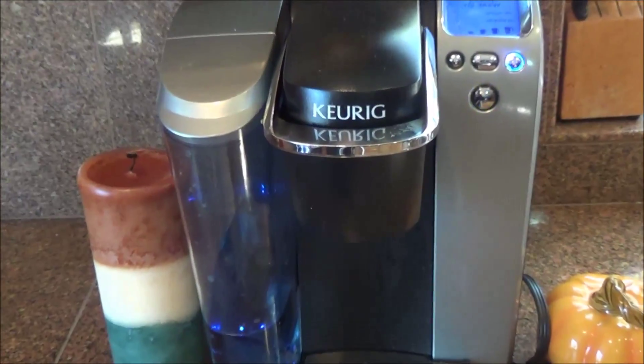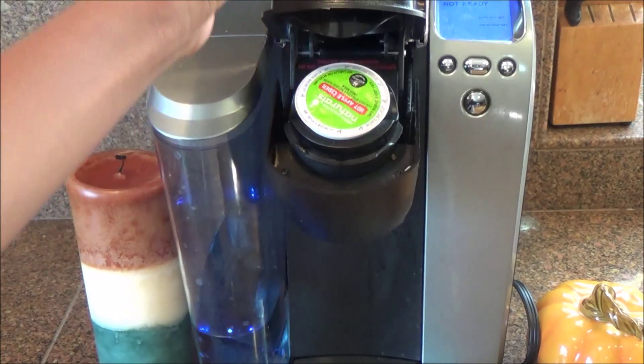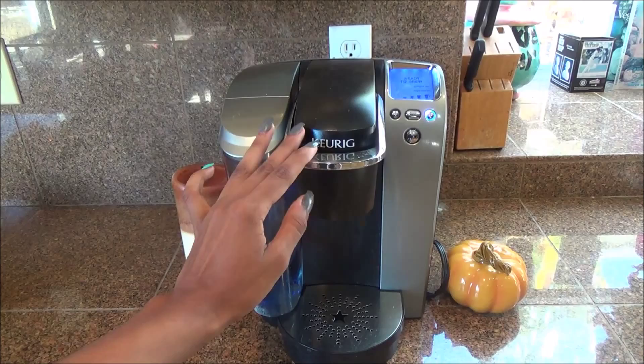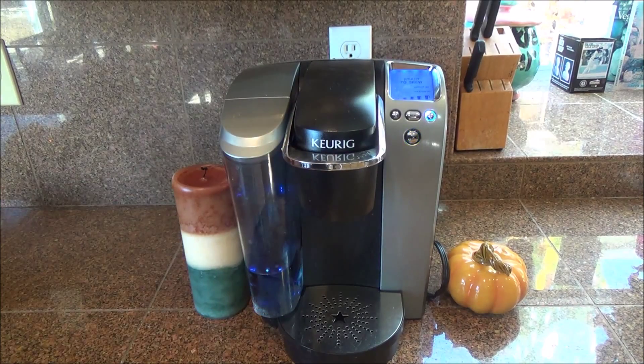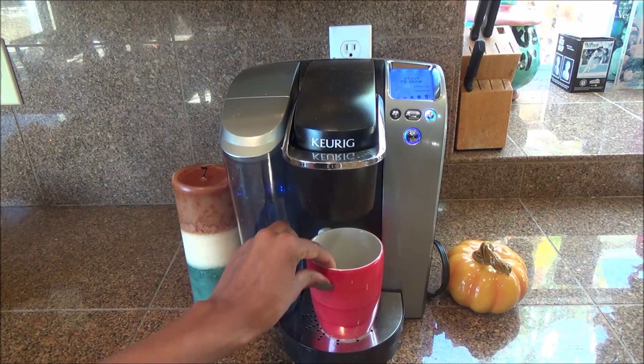After that I just heated up my Keurig and I placed my hot apple cider K-cup in there. You guys can use little packets but I prefer the K-cup. I just put that in my Keurig and let it brew, and I put my cup on the Keurig as well.